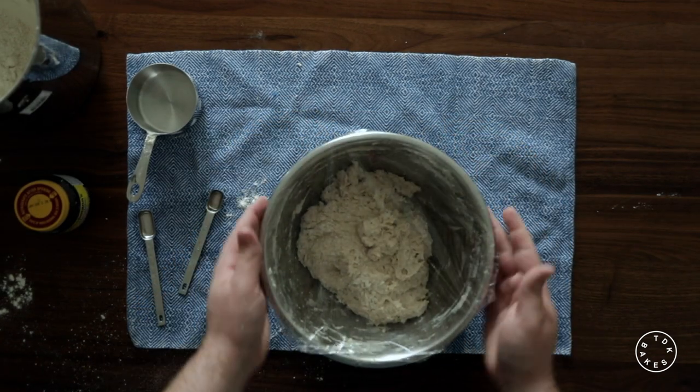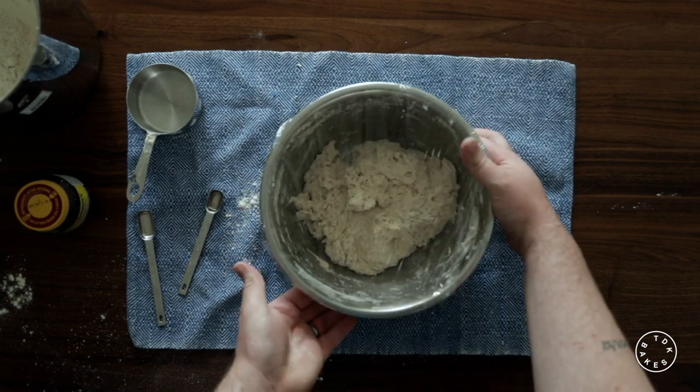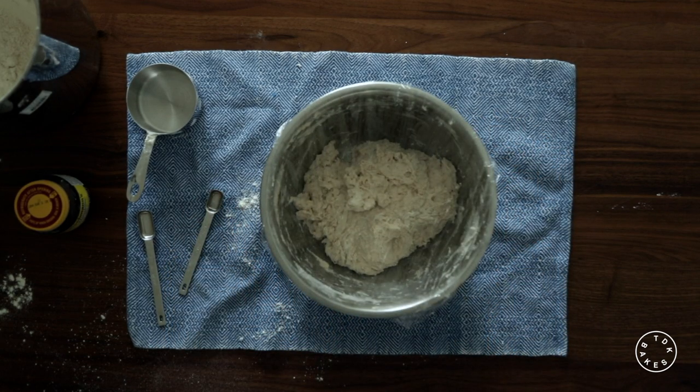Once the dough is well combined, you're going to cover it with plastic wrap, or you can use a kitchen towel, and let it sit at room temperature for 15 to 24 hours.